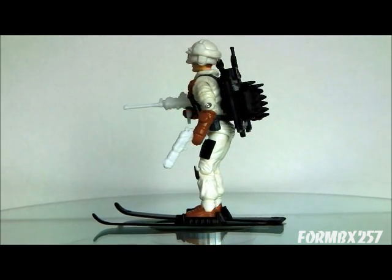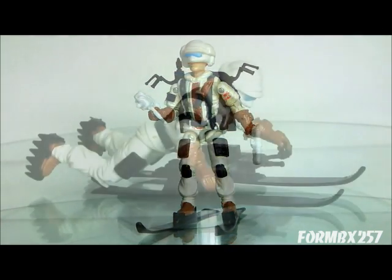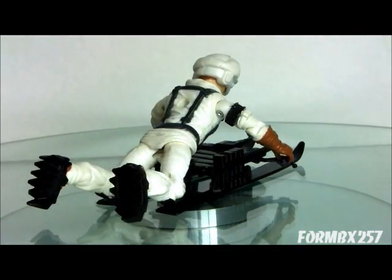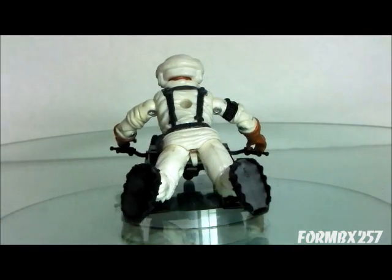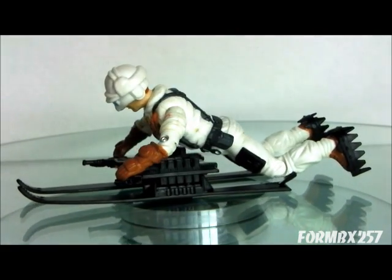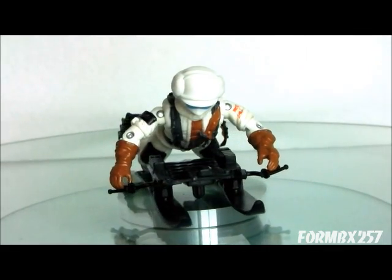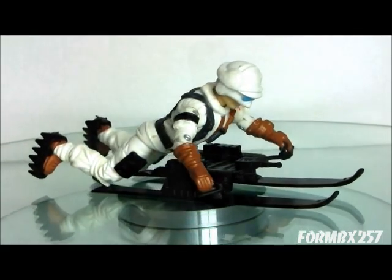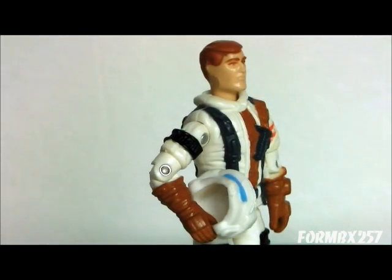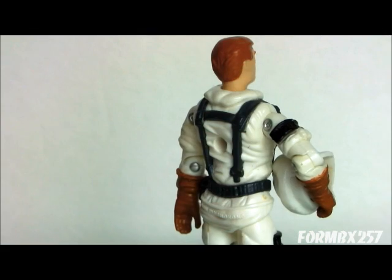With his helmet on and none of his facial hair showing through, you don't really know who this guy is — he could be a generic figure, and I think that's great for army building. On top of that, you have a choice of whether he comes with skis or the ice shoes, or you could just have him with the combined Arctic attack sled. There are many ways you can use this figure if you just want him as an army builder. He does have a kind of generic-looking face sculpt, and while it's not a bad sculpt, it doesn't really have an interesting expression — but you don't want that for an army builder.